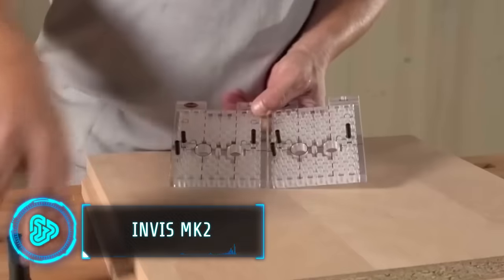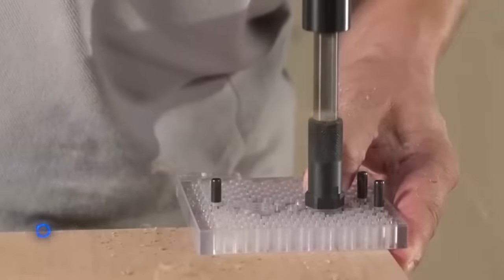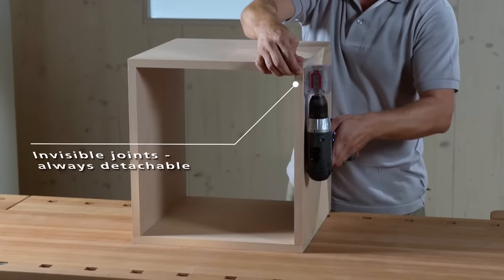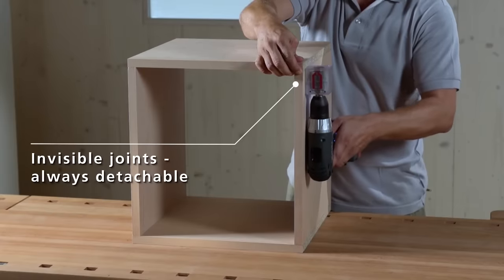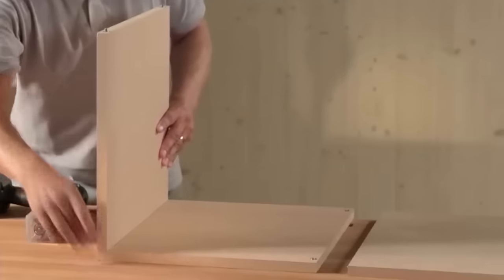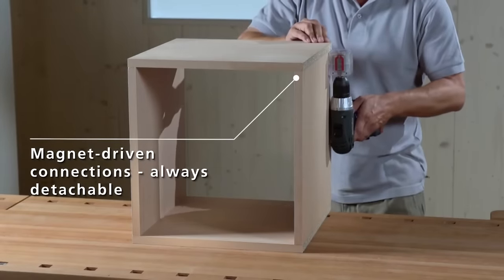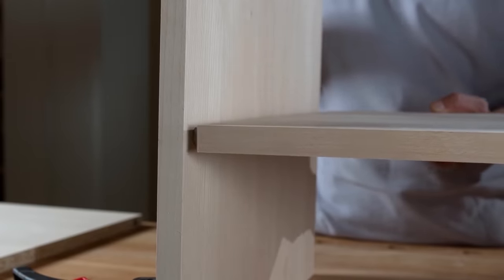The Invis Mark II is a unique connector that excels in aesthetics, stability and productivity. With no visible openings, it offers a secure locking joint, making it ideal for high-gloss painted furniture and other applications. What sets it apart is its ability to be taken apart and reconnected, eliminating the need for clamping.